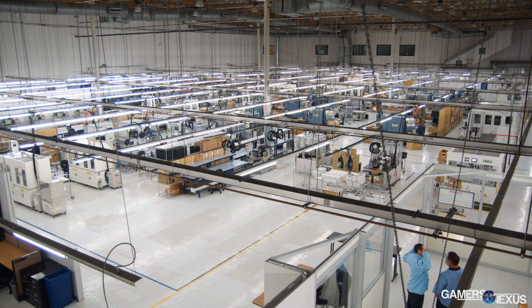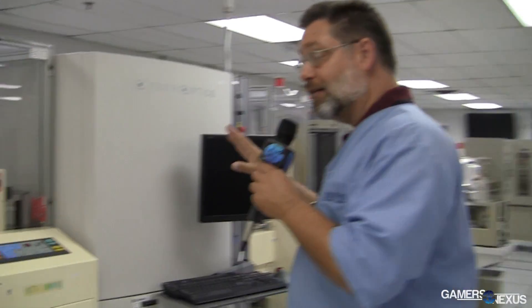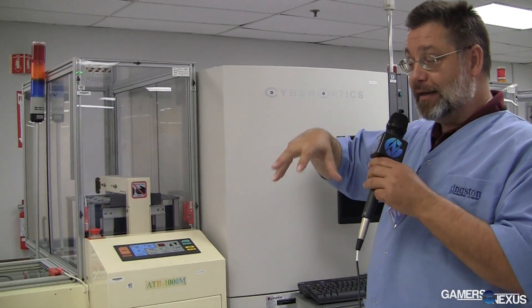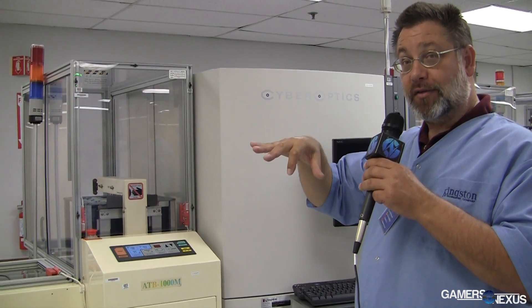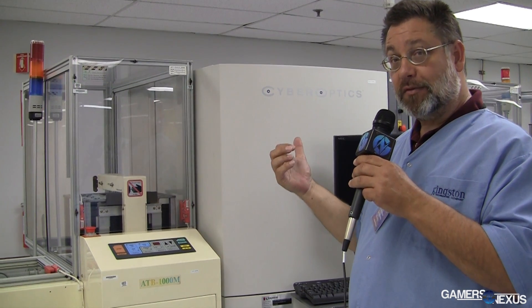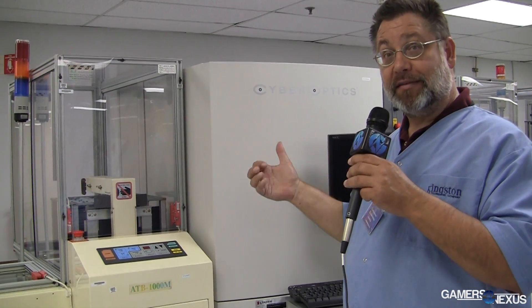Next step — we cut them off and send them to the testing department. So after the oven heats up the parts and they get attached, the next step is another optical inspection. This machine is used to read the location of all the chips on the boards to make sure they're in the proper alignment before we take them out to the testing department. It's one of our inspection criteria to make sure every single device is tested and verified before we send it out.